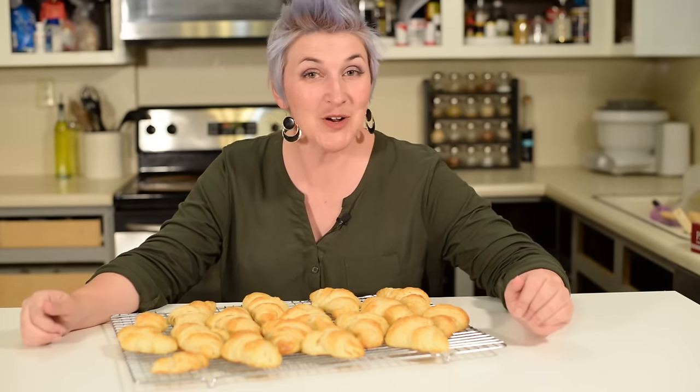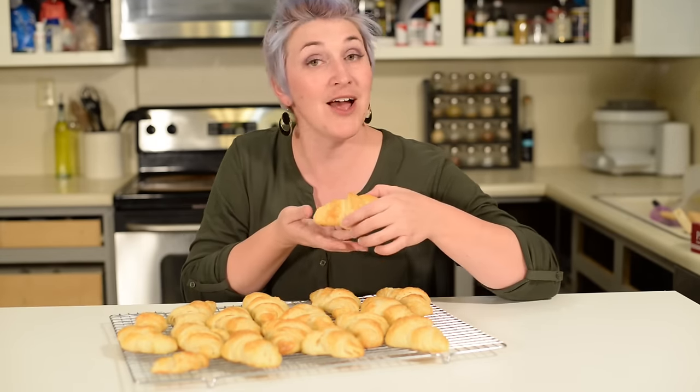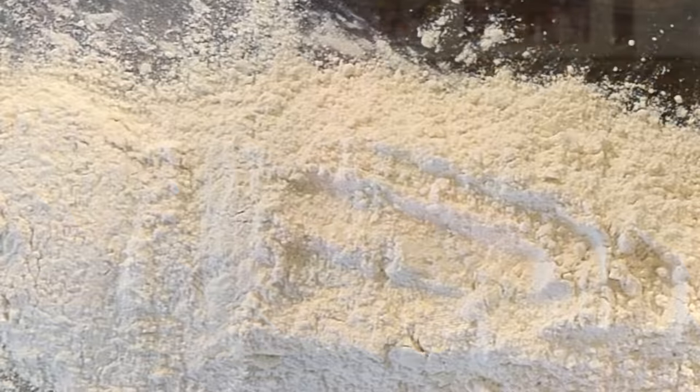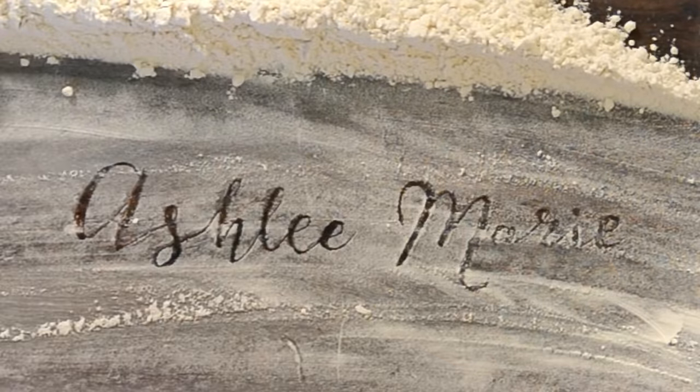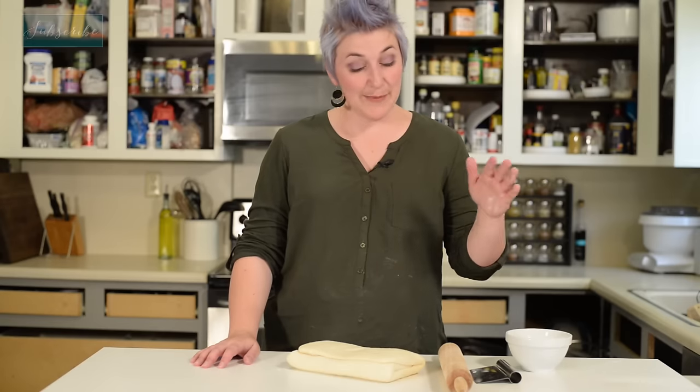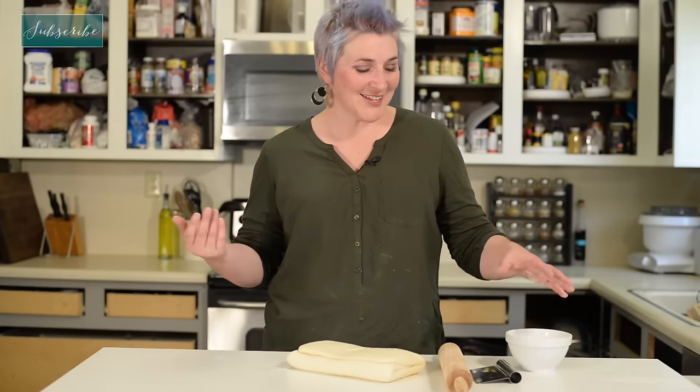Welcome to Ashley Marie. Today is part two of our pastry series, and we are making croissants. Our dough is all ready to go — it's been overnight in the fridge, and it's time to make croissants.